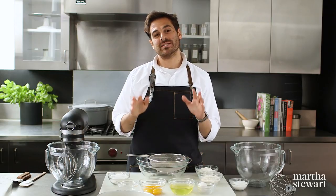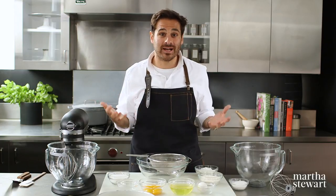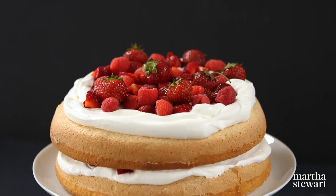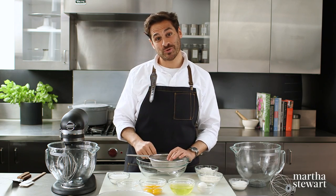Hey guys, Thomas Joseph here, and today we are tackling one of our most popular conundrums: how to avoid a fallen, sunken sponge cake. Today I'm going to share with you an amazing recipe for sponge cake, a lot of information about the different types of sponge cakes, and hopefully you'll have success the next time you try to make one.